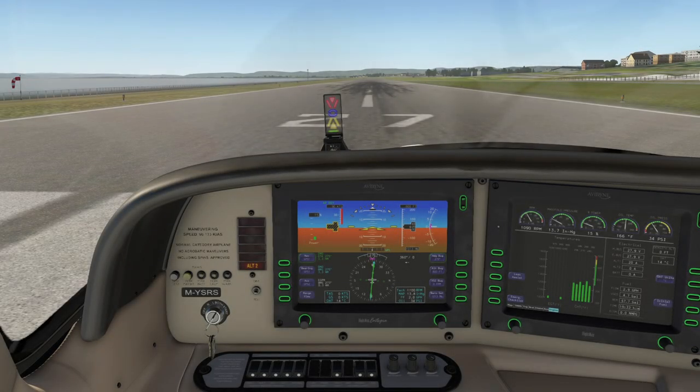Hello again and welcome to another Reflected Reality Simulations video. My name's Graham. This is X-Plane 11 and the TorxSim SR-22 with the Avidyne Integra flight deck. This is a very quick preview video of the Integra. The aircraft is releasing very shortly and I've been very fortunate to be on the beta team after having a lot of fun flying the aircraft. I thought I'd show you just a few differences with the Integra compared to the G1000 aircraft.